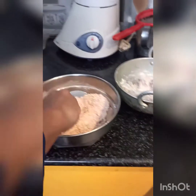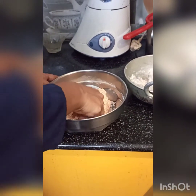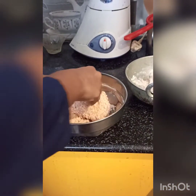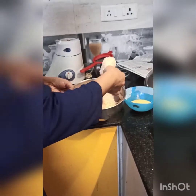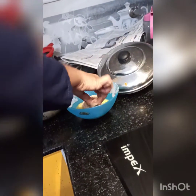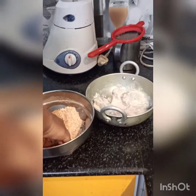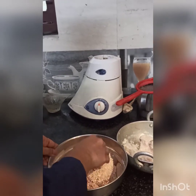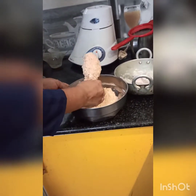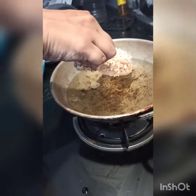We will roll and coat the chicken pieces. Now we are going to roll the coating. Now we will put the coating on the chicken, turn it on, and you can start mixing it up.